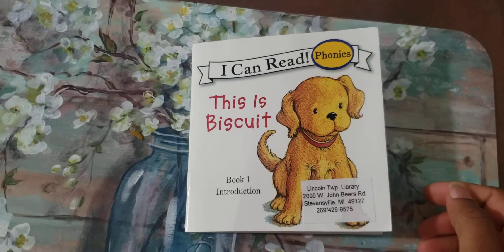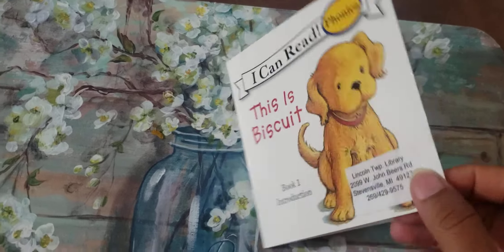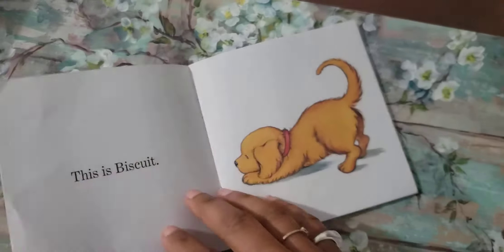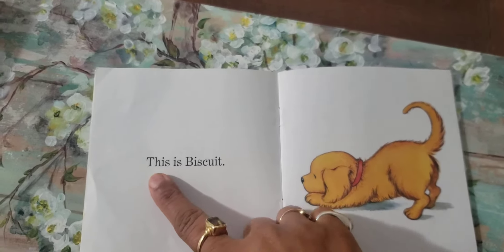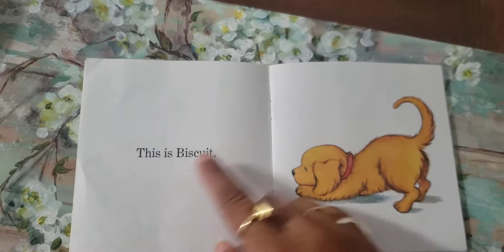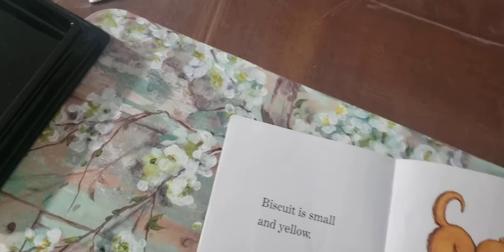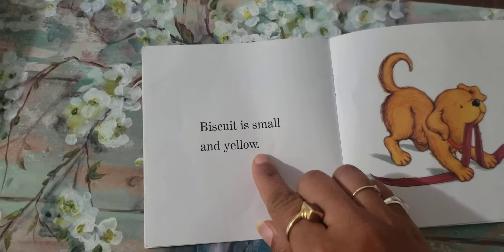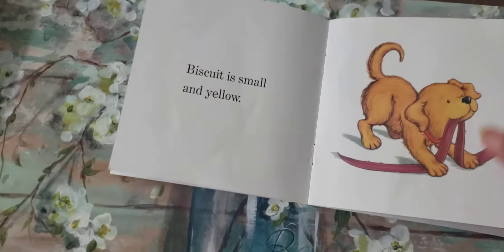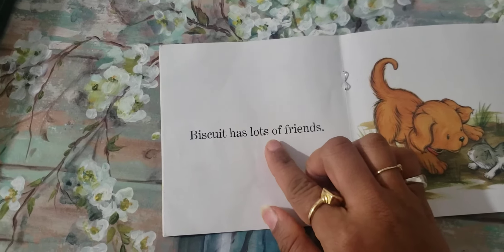Today we are reading the book 'This is Biscuit.' This is a beginner book, so let's start. This is Biscuit. Biscuit is small and yellow. Biscuit has lots of